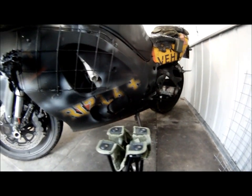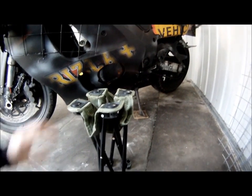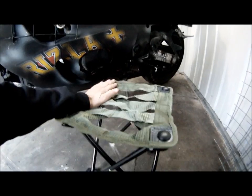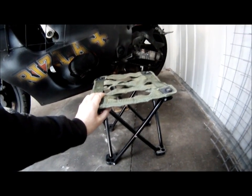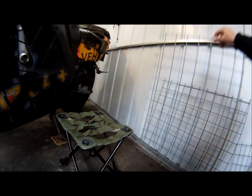Hi everyone and welcome back, this is rat project six and this is what I was waiting for from eBay. It's so cool, it's my own little camping still for the bike. Excellent, and I have cut down the mesh.